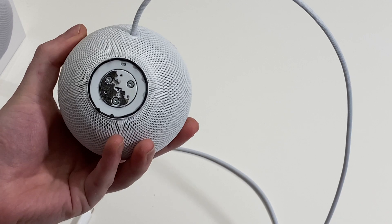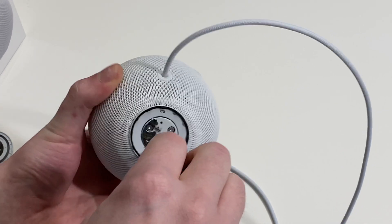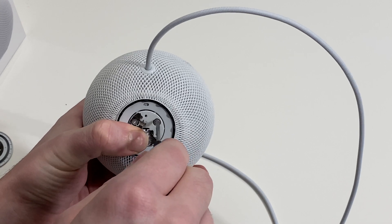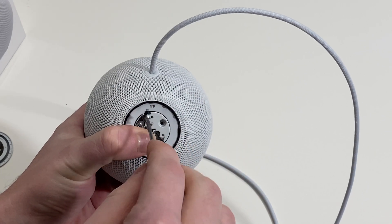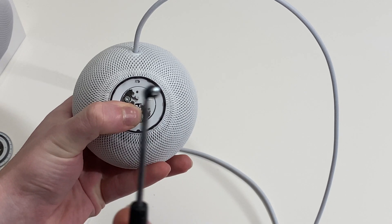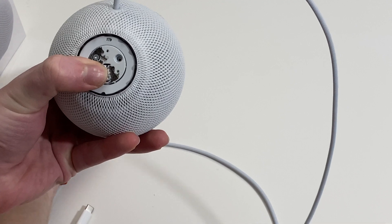There are three T6 screws holding on the bottom cover. This is the mounting point for it. There are little rubber washers, so make sure we don't lose those.